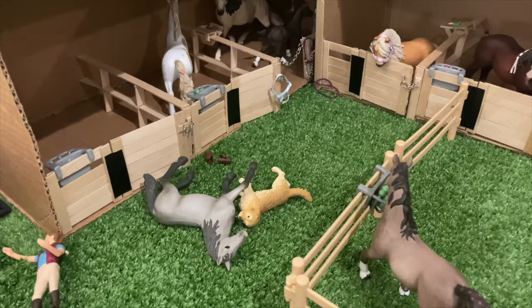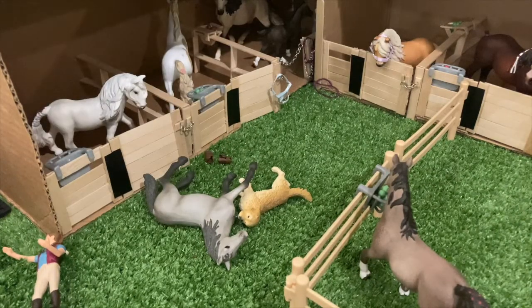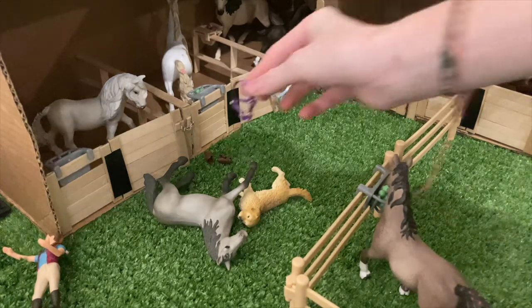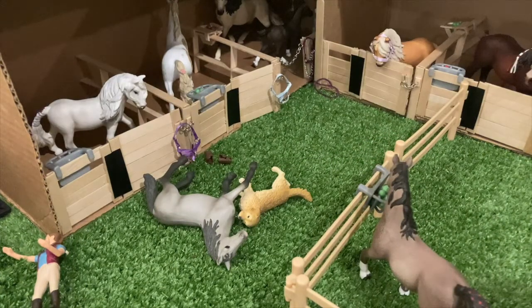First things first — you guys probably haven't noticed, but I might sound a little bit different because I actually got braces yesterday! So that's why I might sound a little different. I'm sure you guys probably didn't notice, but just so you know. I did get braces yesterday — that's pretty much all I wanted to say about that.